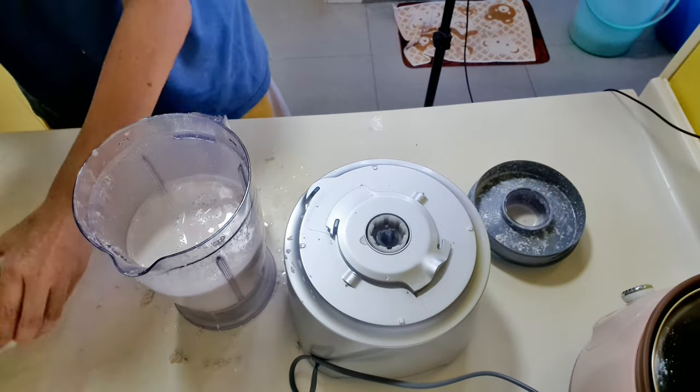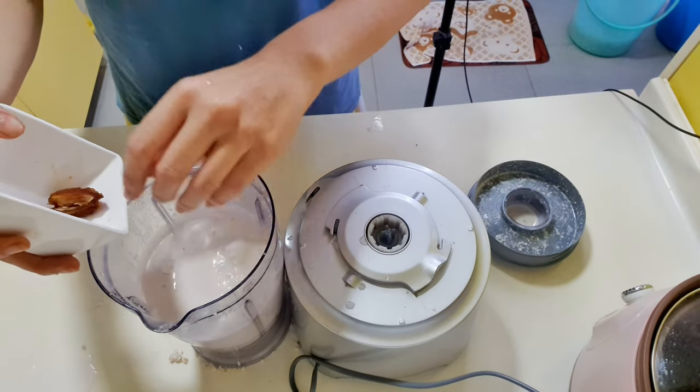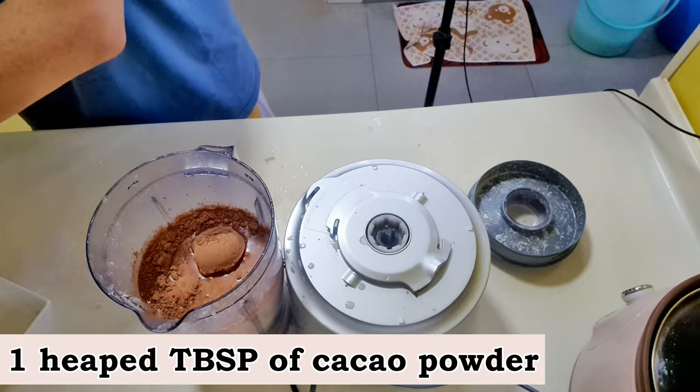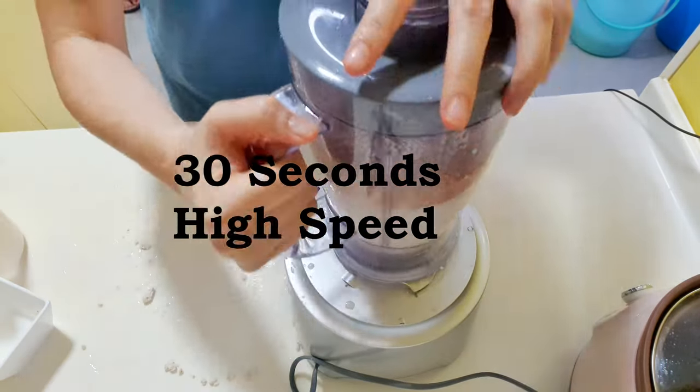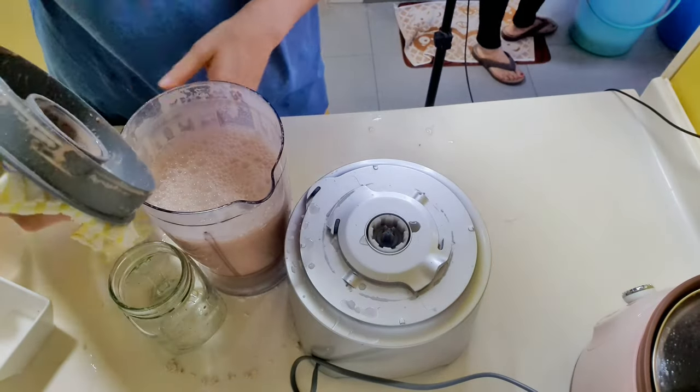Now for the final step. Add the nut milk, dates, and then the cacao powder into the blender. You can also add a pinch of cinnamon powder if desired at this stage. Blend for 30 seconds or until all the dates are nicely blended into the milk.